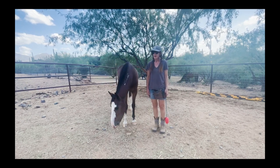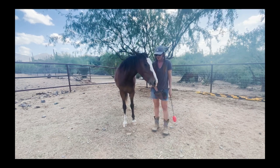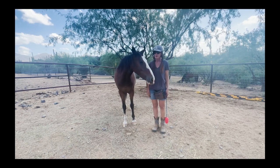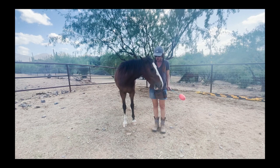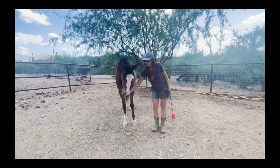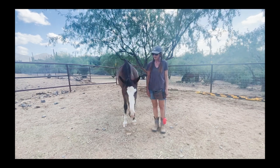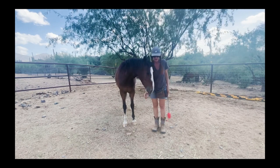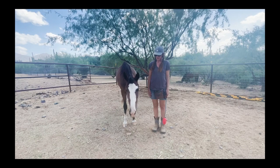Your next step is to transfer from the hand-held target to your hand. Here I'm asking for a cheek target. I hold up my hand just next to her cheek and the target at the same time in a position that requires her to move around so that she kind of runs into my hand as she's going to touch the target. As soon as her cheek touches my hand, I click and reward that. I'm clicking and treating her before she gets to touch the hand-held target so I can start to fade that out.